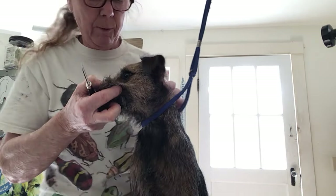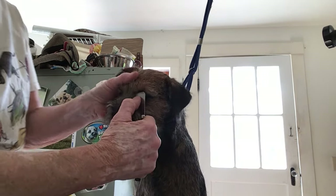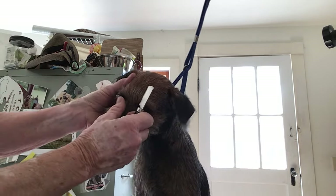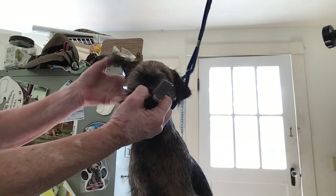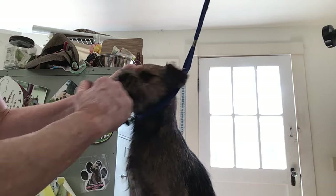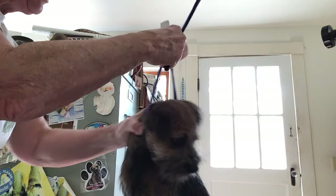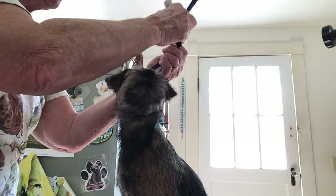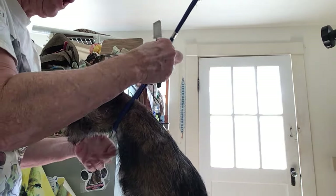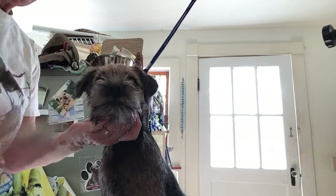I'm gonna pull a little bit of this right here too — watch, right in here. Oh yeah, I know you're trying to bite me. I see those teeth. You'd be inclined to say 'don't you love me, don't you want to kiss?' — don't do it. Just don't go near that mouth. Don't be silly. Here you go.